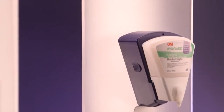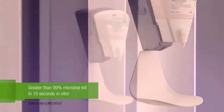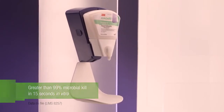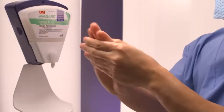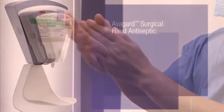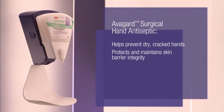Avogard Surgical Hand Antiseptic is proven to provide greater than 99% microbial kill in 15 seconds in vitro. It is also uniquely formulated to moisturize skin. Its advanced emollient-enriched lotion base helps prevent dry, cracked hands and protects and maintains skin barrier integrity.